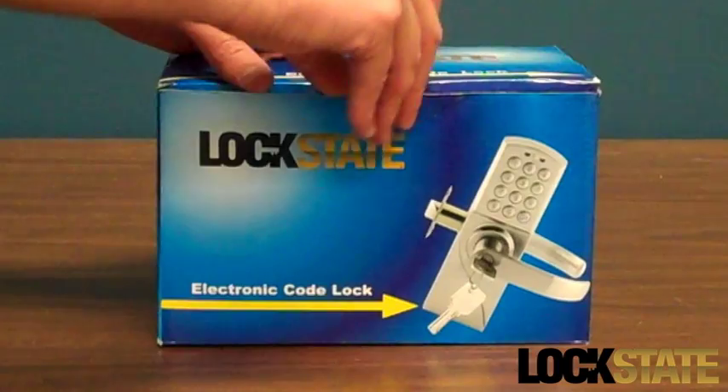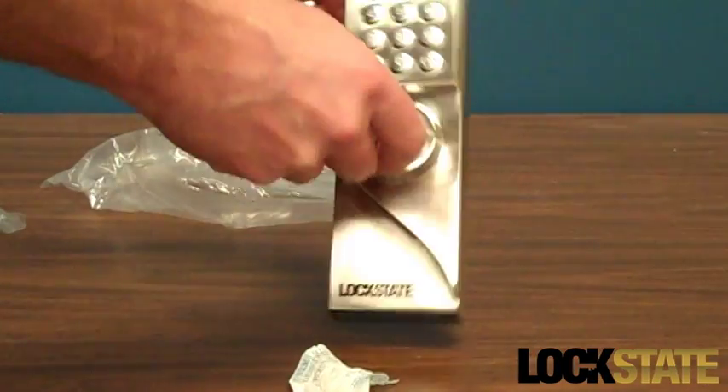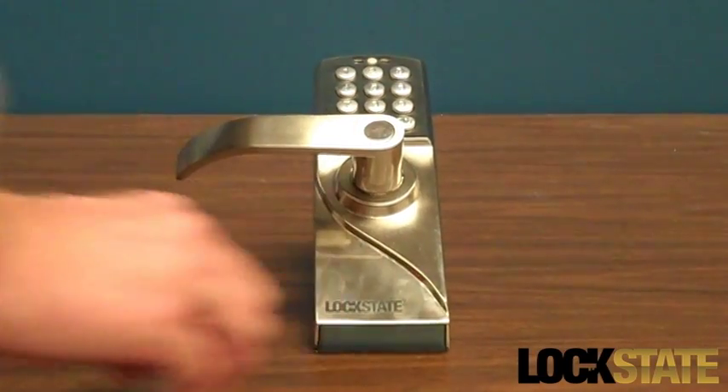The LSRDJ is ideal for home, office, or retail use. This reliable digital lock is perfect for any access control point that requires multiple user codes.